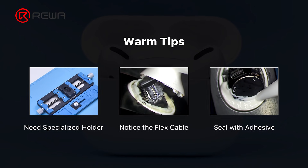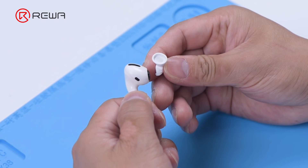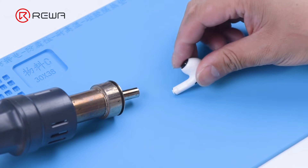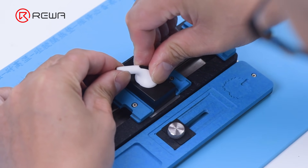We will show you how to replace the AirPods Pro battery step-by-step. First, we remove the silicone ear tip. Heat the AirPods Pro with a helical hot air gun at 100 degrees Celsius for 2 to 3 minutes. Then attach the AirPods Pro to the specialized holder.